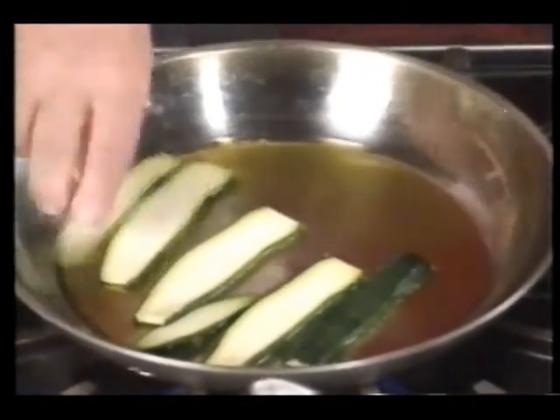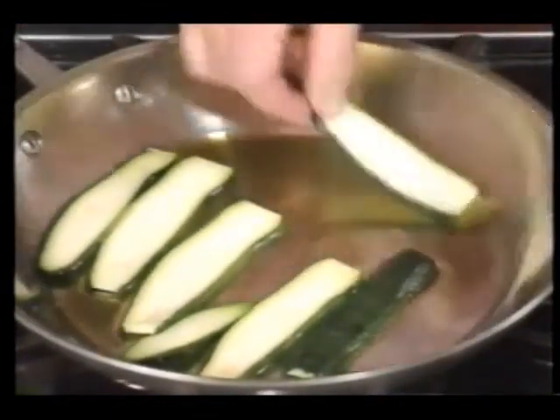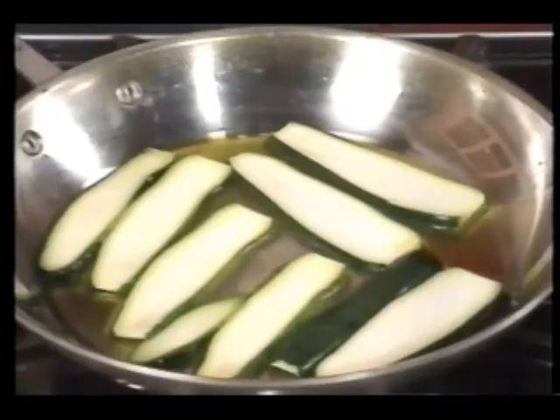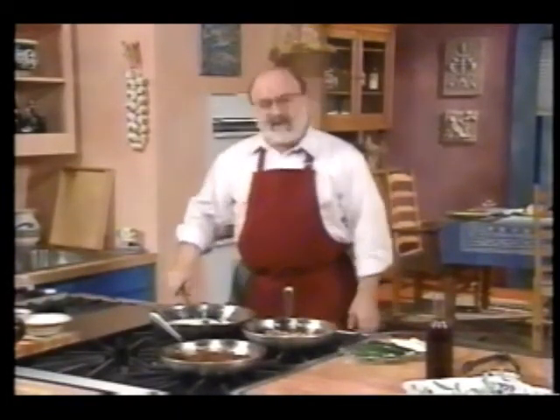I've got them all laid up in sort of rows like this. Because if you just throw them in, they're going to get steamy. When you're putting stuff into oil, be careful — notice how I laid them in that way. If they splash out, the oil will go the other way. So these are just going to fry here and I'm going to try to keep my eye on them.